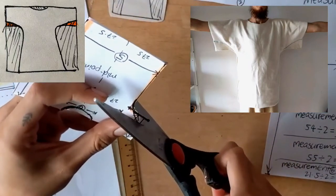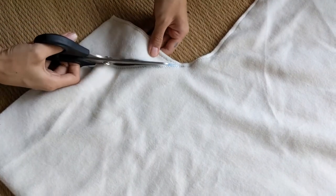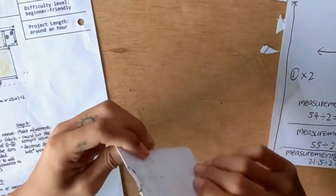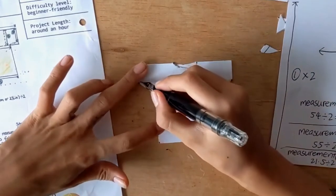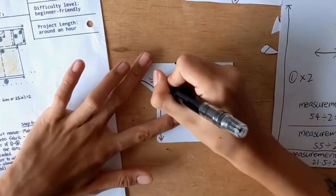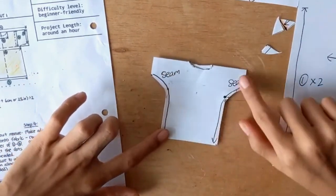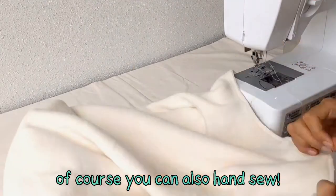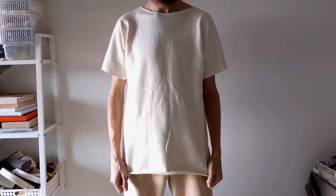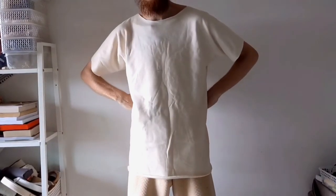You can try it on with a basting stitch, and if you're happy with it, you can cut it off. Now take your fabric and fold it right sides together — here I'm showing you where your seams will be. You can also hand sew. Here I'm using a zig-zag stitch. And that's the final product. You may hem the sleeves and the bottom of the shirt, but it's optional.